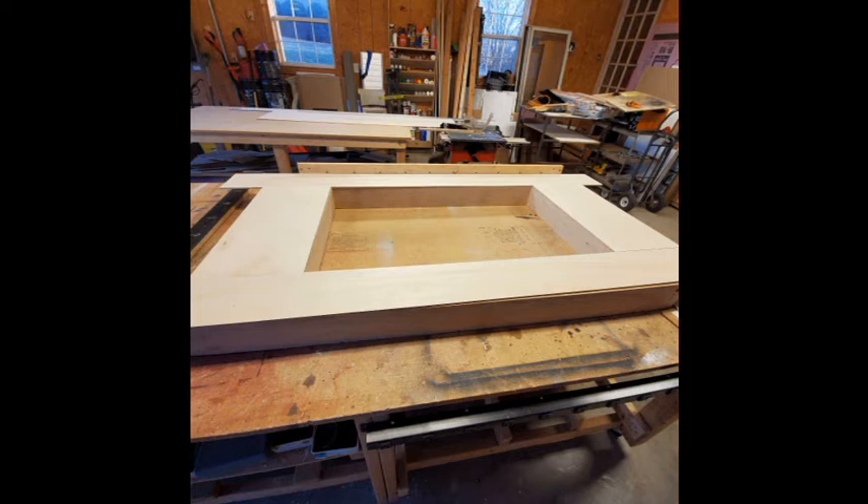I started off with a layout for the box that will be the play area, with a hole in the center to accommodate the 42 inch TV.